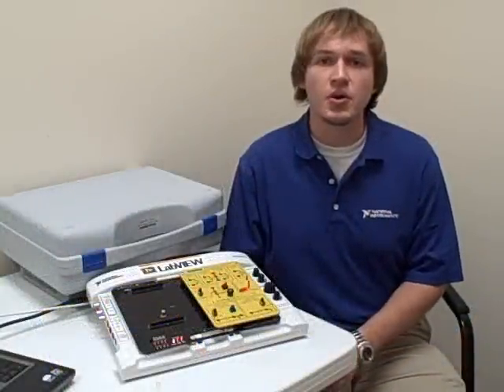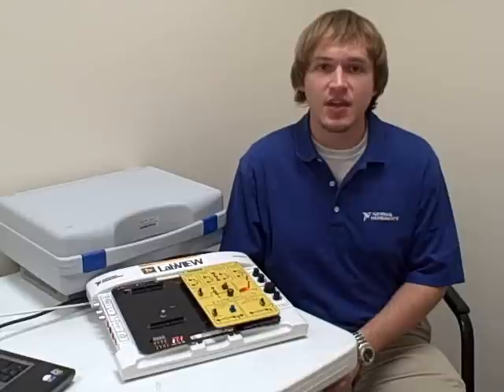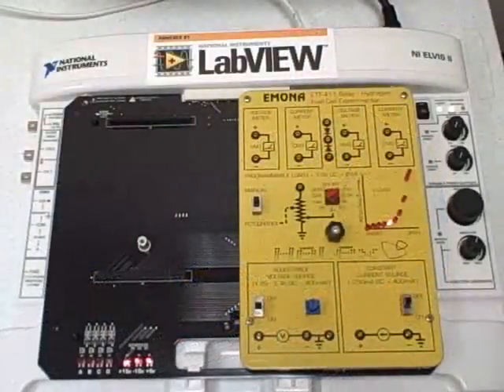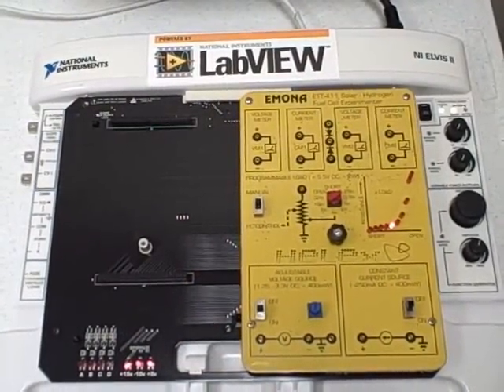As a joint venture between Emona and National Instruments, the Helix board can plug directly into the ELVIS system just as any other ELVIS plug-in board would. This allows users to take full advantage of LabVIEW for interfacing directly with the system. Here is an up-close view of the Emona Helix board connected to an ELVIS.